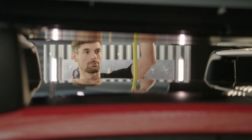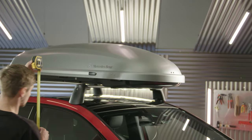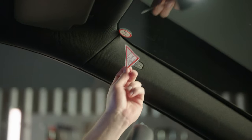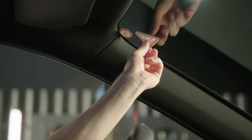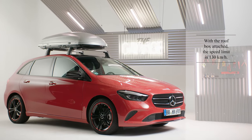After attaching the roof box to the vehicle, measure the overall height. Note the overall height on the supplied sticker and place it on the windscreen. And that's it — you are now ready to travel.